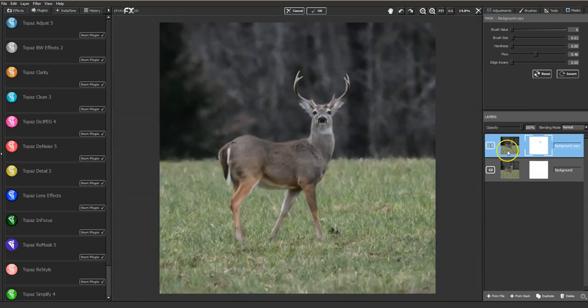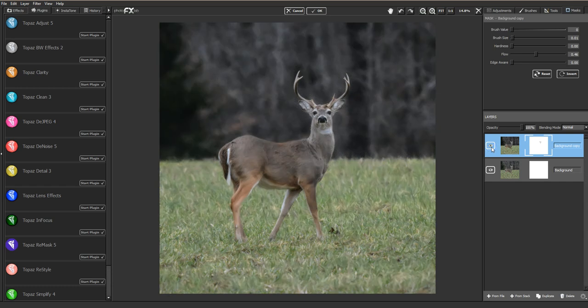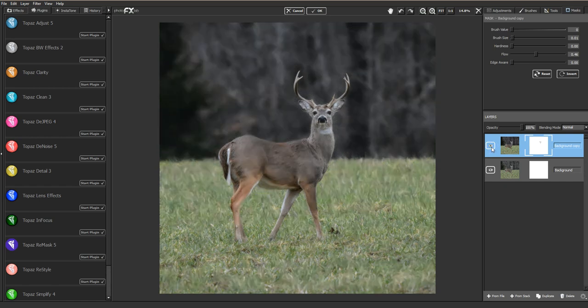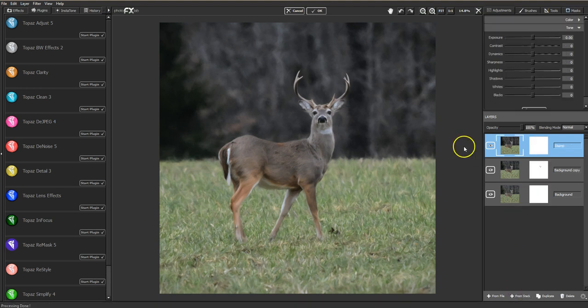So this is before, this is after with some masking done. You can see his eyes look a little brighter than they did a moment ago, and his nose looks a little stronger. All that noise from that original enlarged image is gone thanks to Impression, but it's still very realistic — it's a smoother, more painterly look.